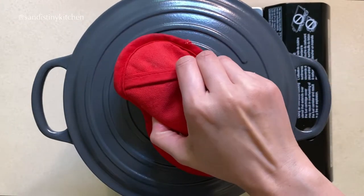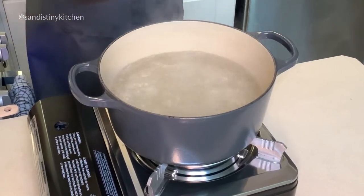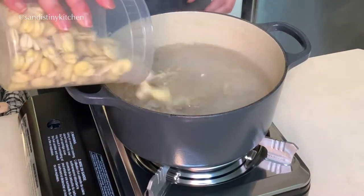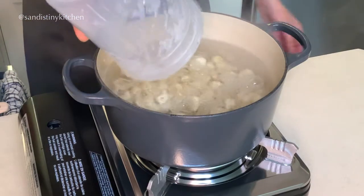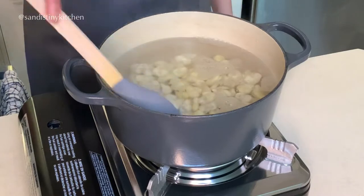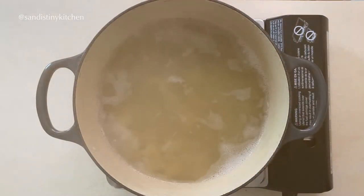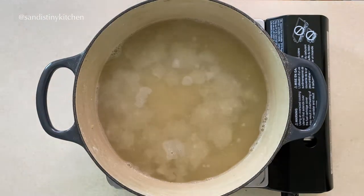If you're using dry fava beans without the shell, you only need to soak the beans in water for about an hour before cooking. Let's get started. Boil the beans in 8 cups of water for about 20 minutes, or until the beans start to break up like this.